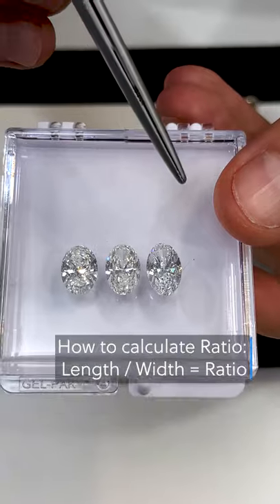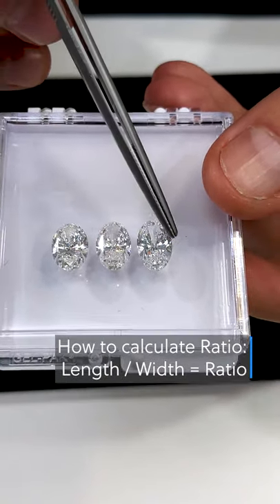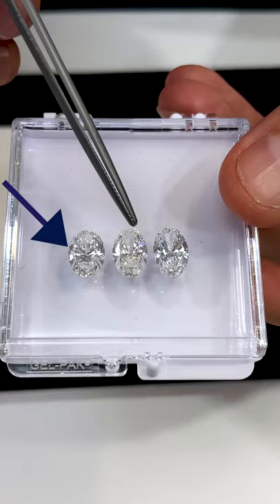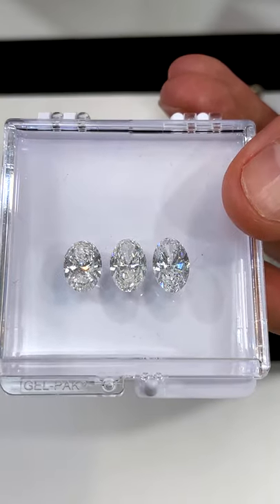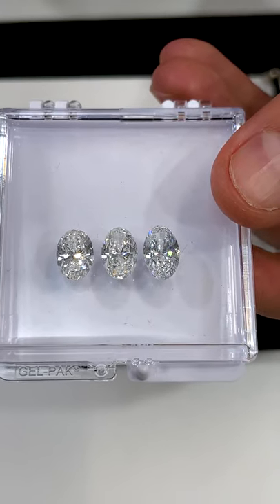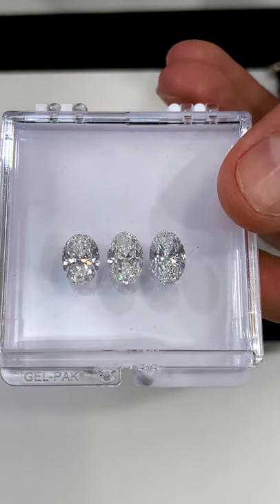To get this number, divide the length by the width. You will also notice what is called a bowtie — a dark center across the middle of the stone — which is inherent in most oval and other elongated shapes due to the stretching of the facets. To minimize this effect, aim for stones that are not too shallow and have longer ratios.